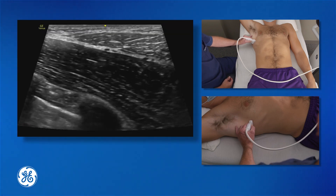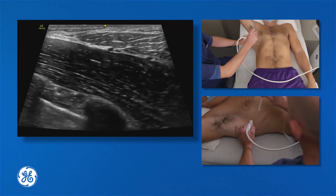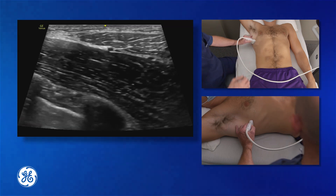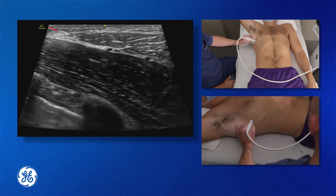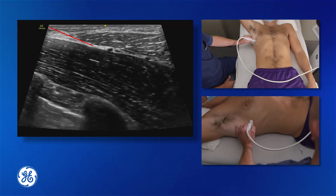We can see two little vessels inside there. My needle entry point is going to be from the anterior side of the probe, coming in above the probe, and I want to place my needle into the fascial plane below latissimus dorsi and above serratus anterior.